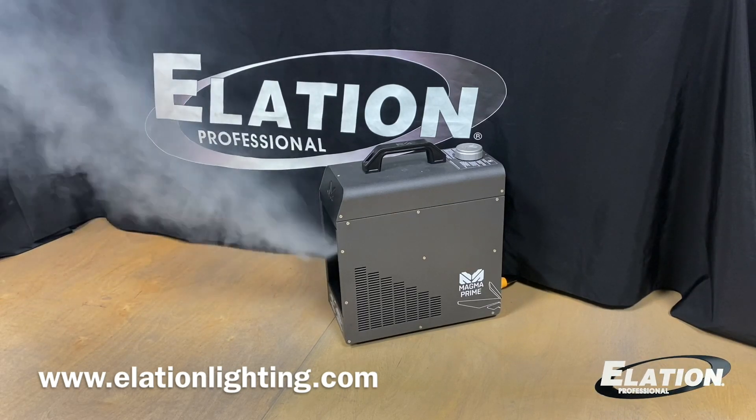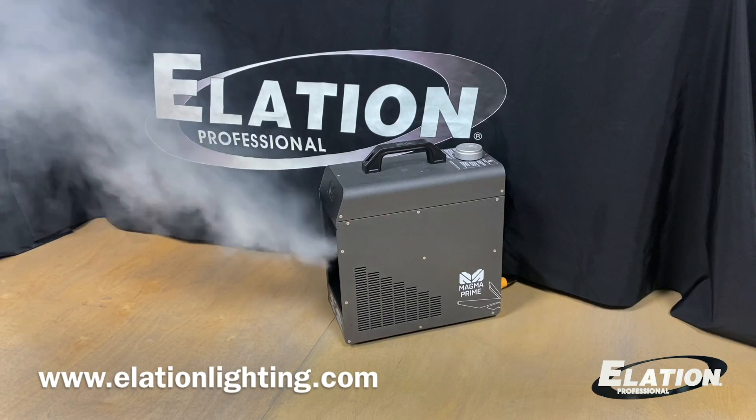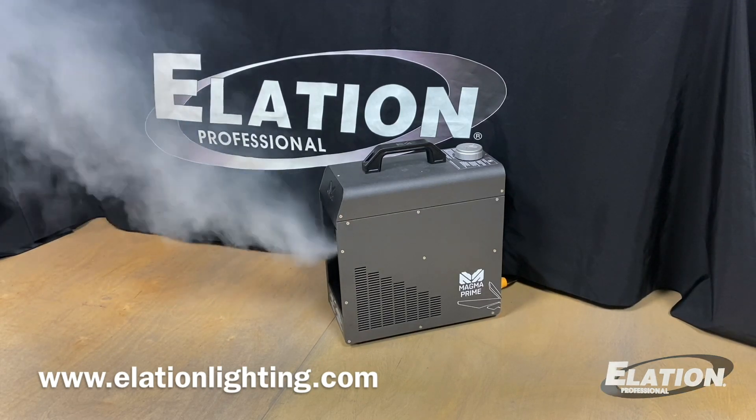You can check out the Magna Prime and all the new Magmatic products at elationlighting.com. Thanks for watching, folks. Have a great afternoon.